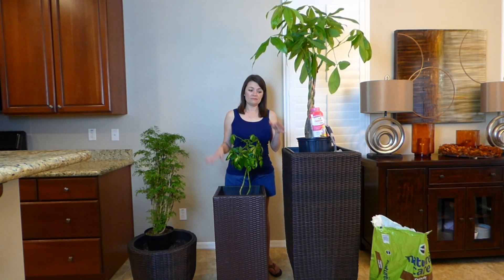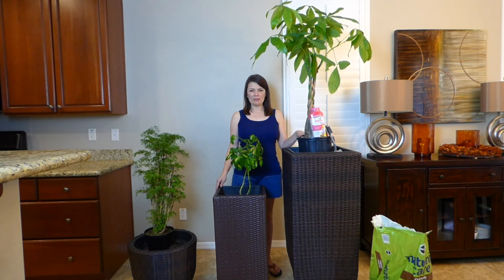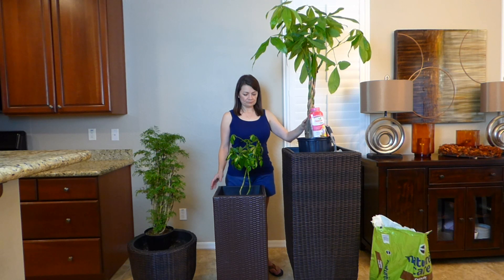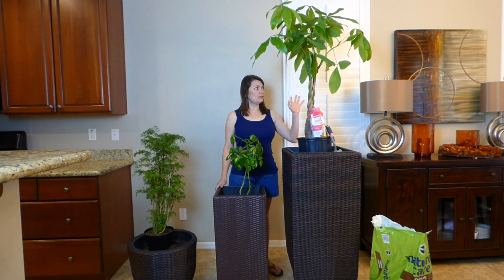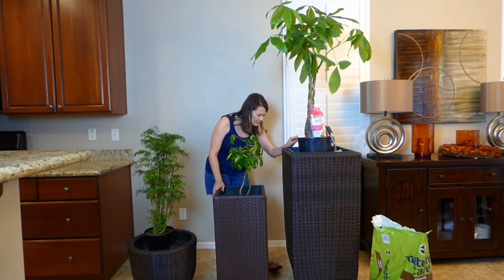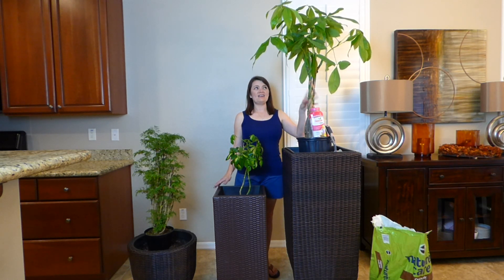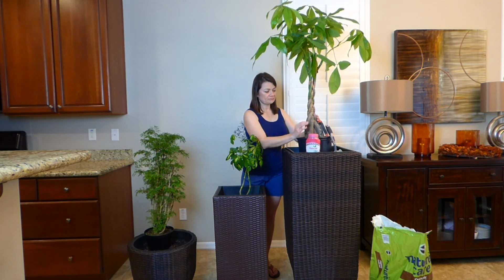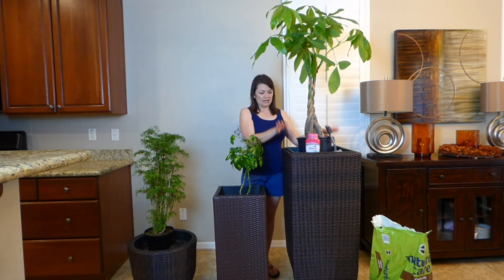These are my indoor baskets. I thought about putting artificial plants in them but I changed my mind and decided to go with real plants instead. I bought these at Lowe's. This one is a Pachira — I don't know much about it but I really liked this tree and its texture, and I thought it would go nicely in this taller basket.